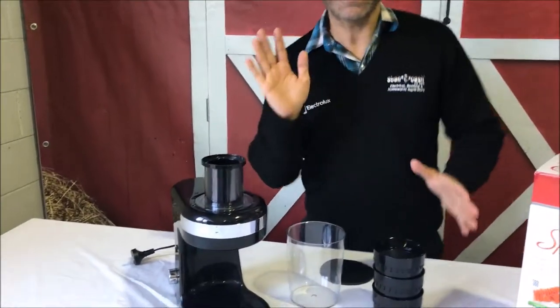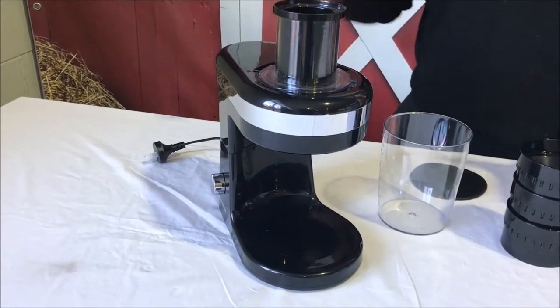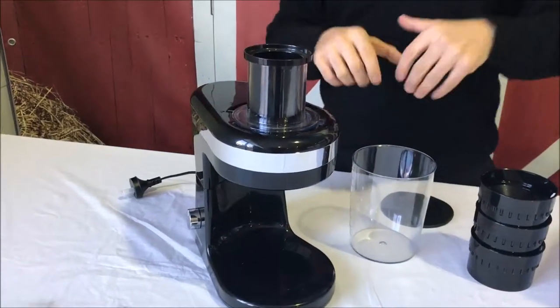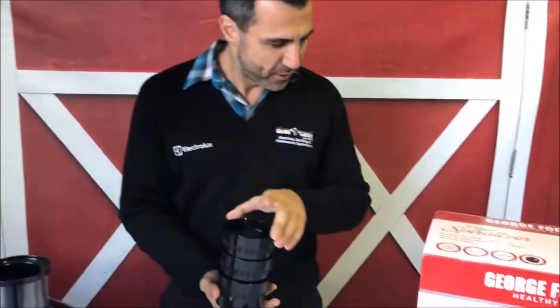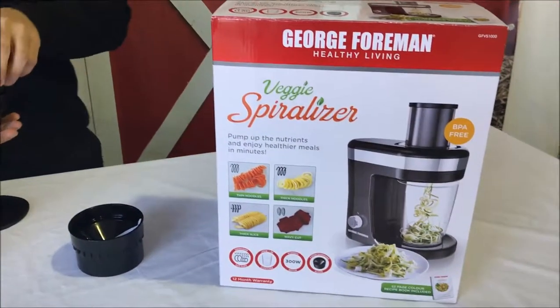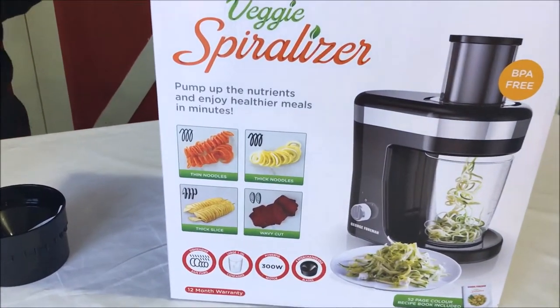The great thing about this is that if you're trying to make veggies look a bit more interesting and fun for your kids, this is going to do it. You put a vegetable into the machine and it brings them out in a different cut. You've got four different cutting styles: thin noodles, thick noodles, thick slice, and wave cut.